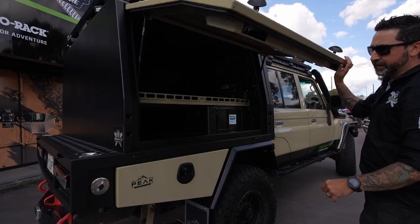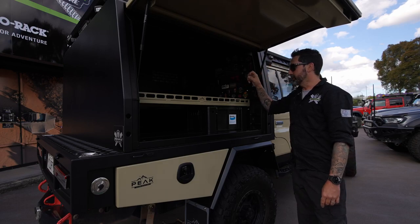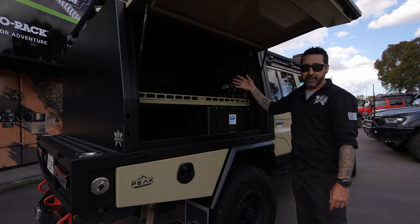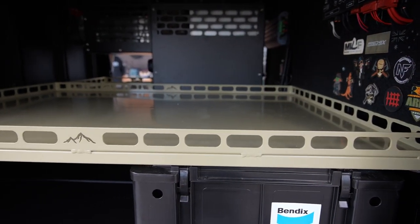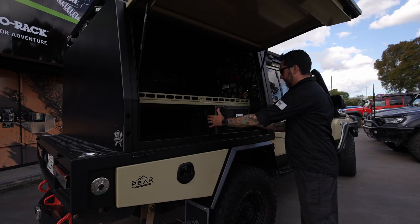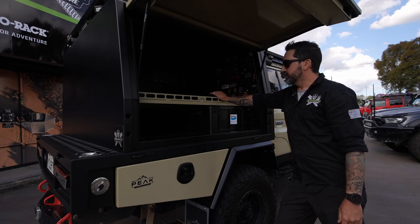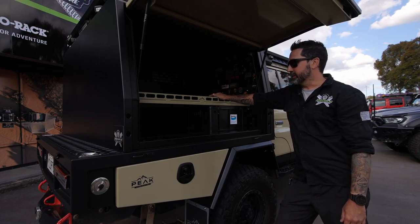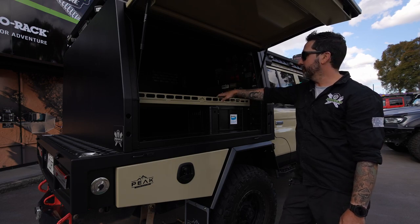Inside the canopy, these canopies are modular, so you can get them just empty, or you can have them filled with 12-volt fit-outs and fridges. We've chosen to go with a large shelf on this side. On the bottom side we go with front-runner boxes — I can fit five front-runner boxes in this bottom shelf — and then I use the top shelf for large items such as chainsaws, chairs, and other bulky light items that sit on top.